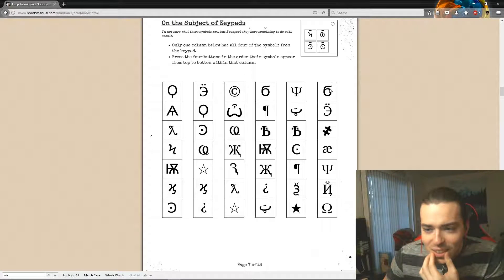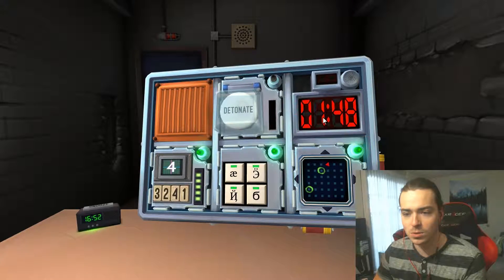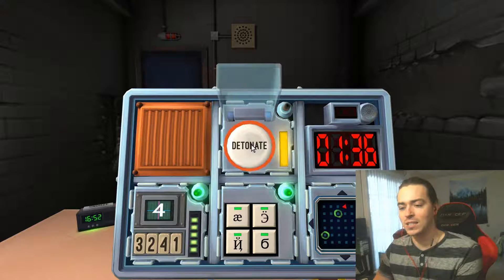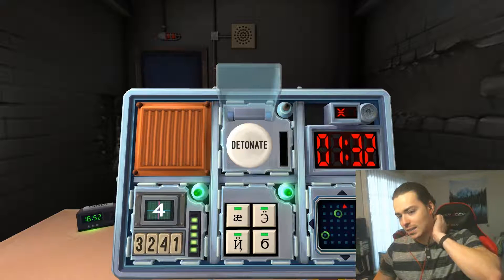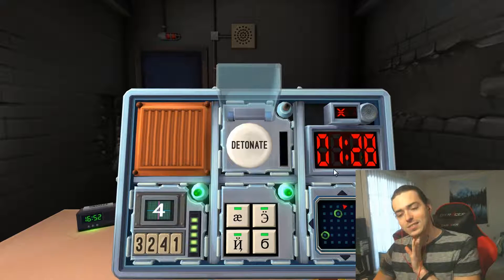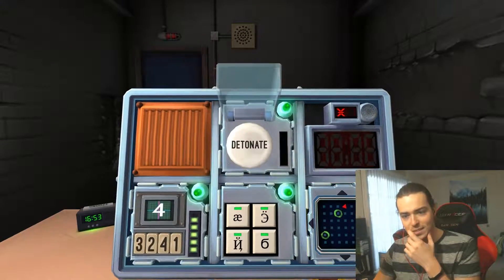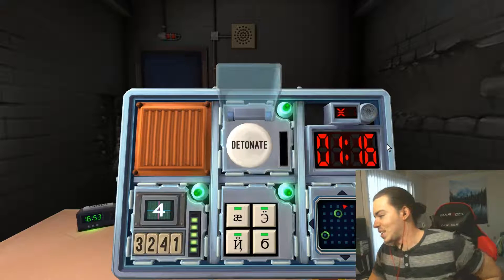We have about six seconds — we have a minute fifty left. I'll just press it and hold it, tell me what you get. It's yellow. Release when the countdown timer has a five in any position. Easy life, easy money! Wait — that was a strike. That's bad. It's white and it says 'detonate.' Is there more than one battery? Yes. Press and immediately release.